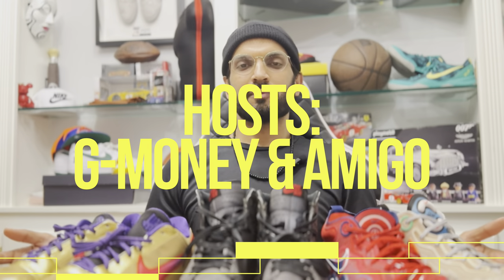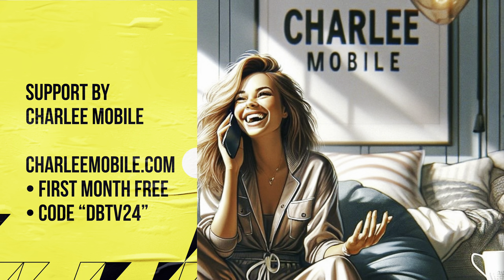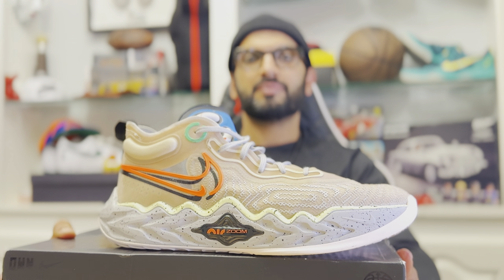Welcome back to Diamond Bros TV, where we talk about basketball shoes where game meets style, right here on our YouTube channel. Supported by Charlie Mobile, the fun network where you and your friends stay connected. Welcome to the channel where ball is life. Let's talk about the sneakers that get us there. I'm G Money, and as always my man Amigo is behind the camera. Today we have the Nike Air Zoom GT Run.